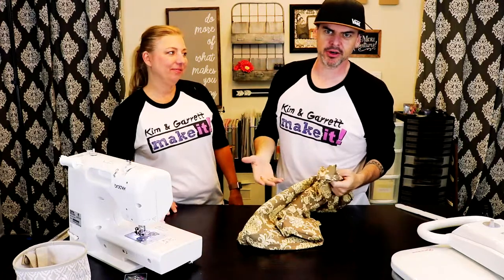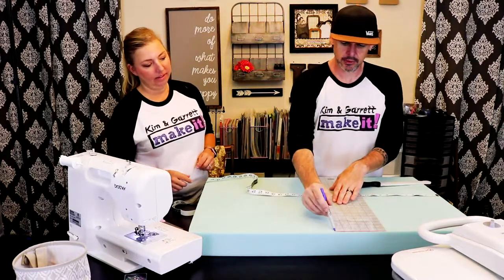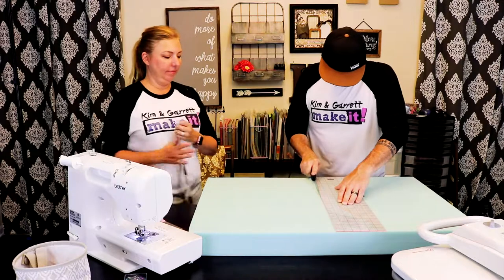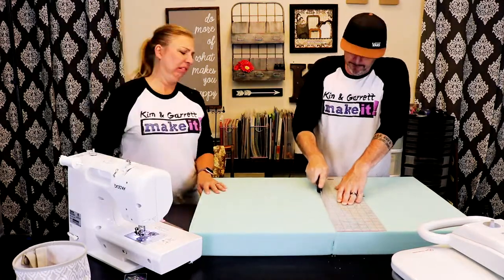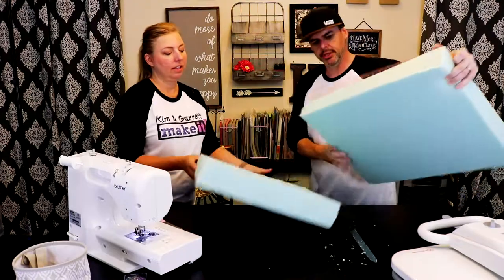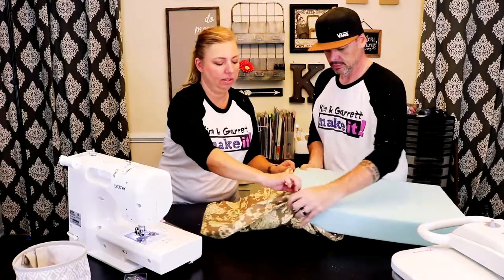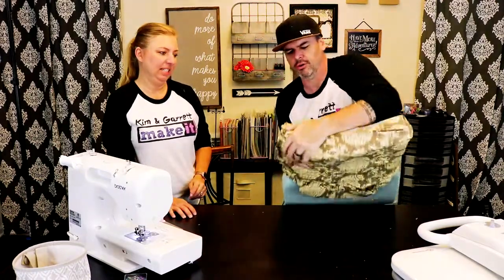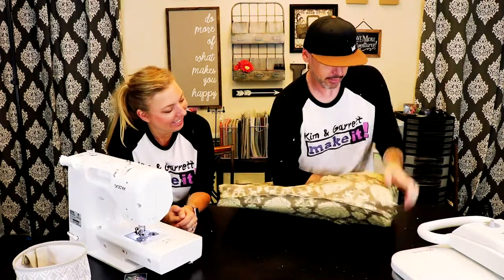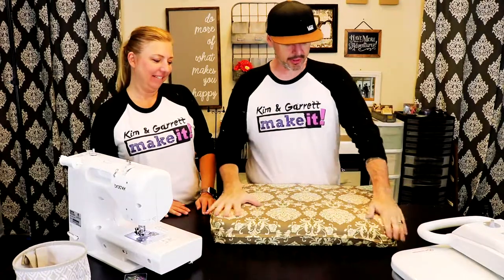Now it's time to cut the foam and shove it on in there — 18 inches. We'll do it with a bread knife. Not a bad cut — that looks pretty good. Might be a tight fit. Get on in there! The French seams are a nice sturdy seam. I think you got her all squeezed in there. It looks comfortable.